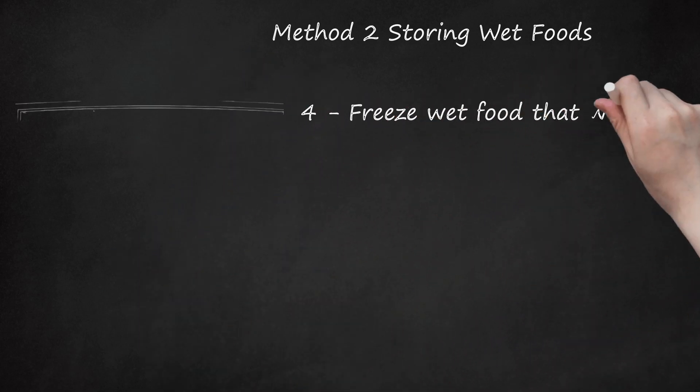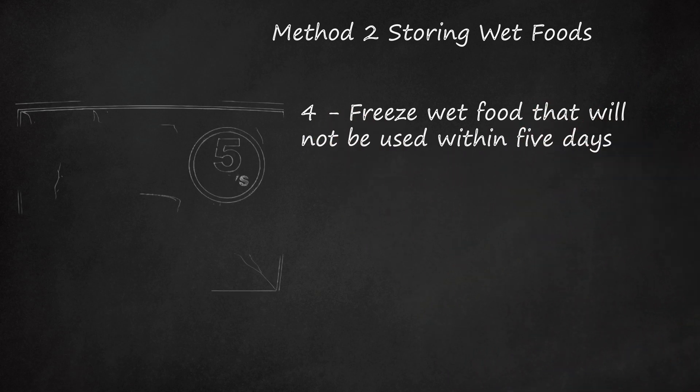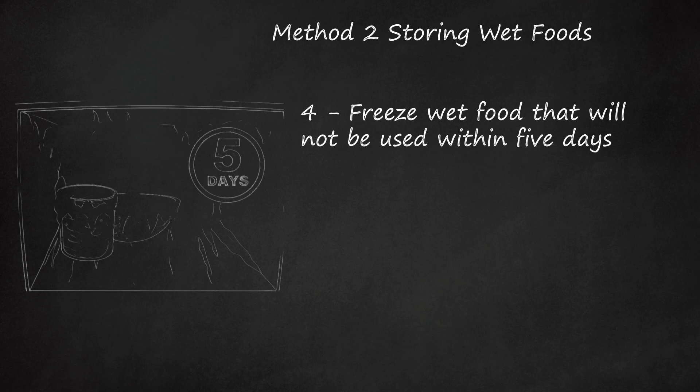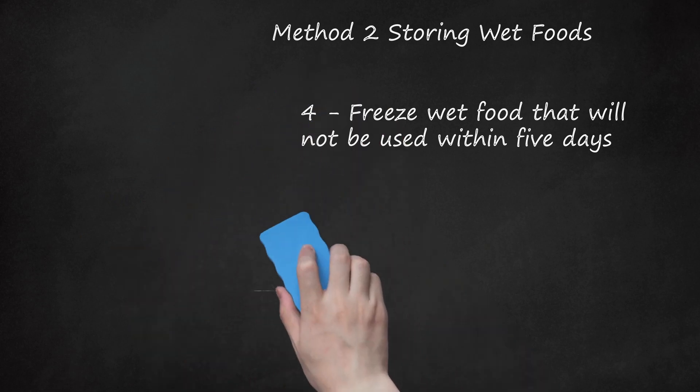Freeze wet food that will not be used within 5 days. Homemade dog food and canned dog food can also be stored in the freezer. Just make sure to put the food into freezer bags or storage containers first. Canned food and homemade food will keep in the freezer for up to 4 to 6 months. Try portioning your dog's food so that you only need to defrost one baggie or container of food at a time for his meals.